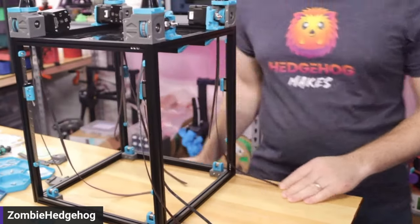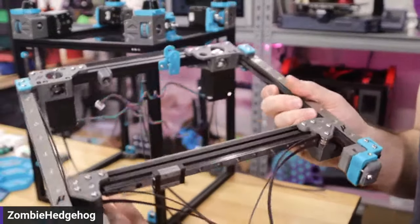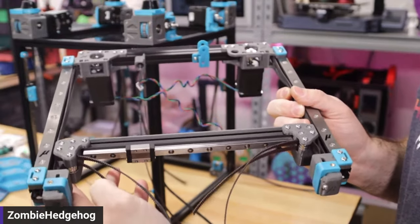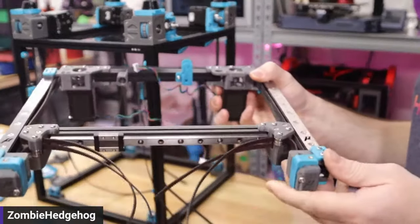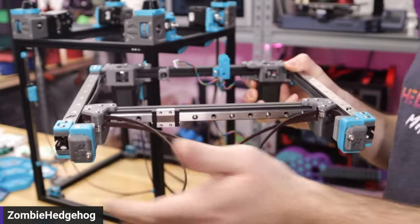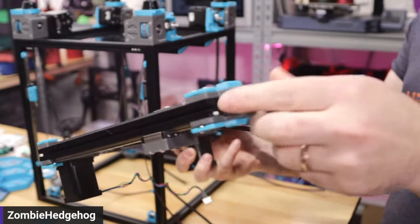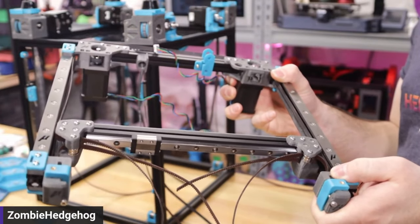Issue number two is the gantry. You have to install the belts before you install the gantry on the printer. I thought it would be easier to work with it when installed, but you can't get the belt through that front idler — it's nearly impossible. So you have to have the idler exposed, run your belts beforehand, and then you should be good.